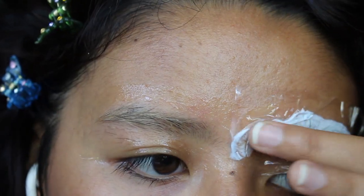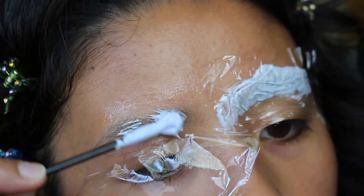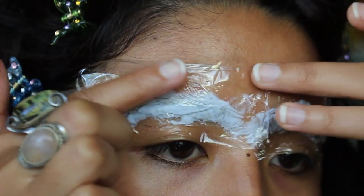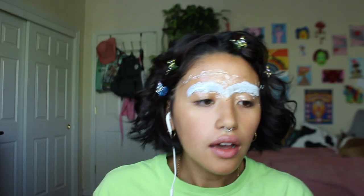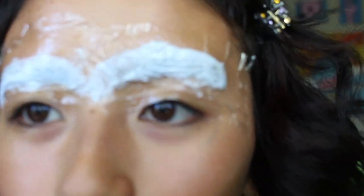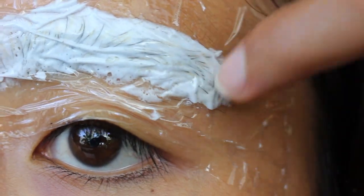The saran wrap not only protects your eye, but it also helps your eyebrows bleach because bleach is effective when it's actually wet. Usually I wait like 20 to 30 minutes depending on what I see, because you can see the hairs through the plastic wrap peeking out from the bleach.